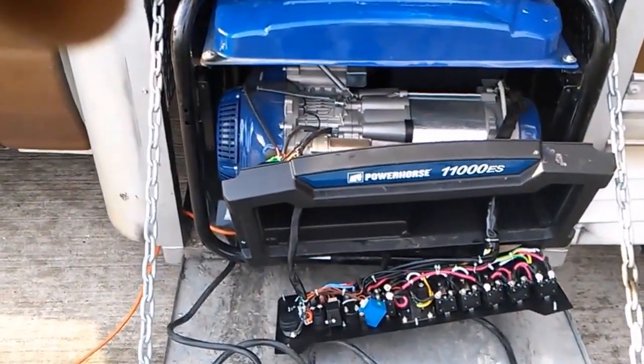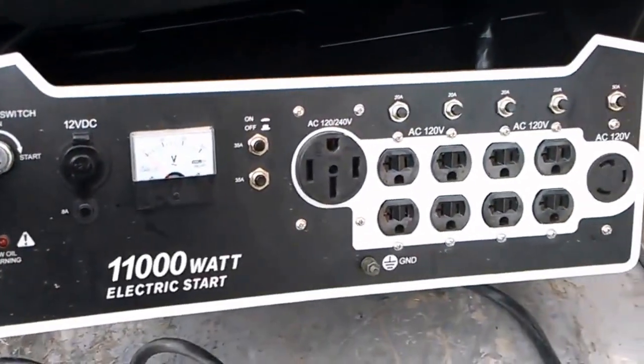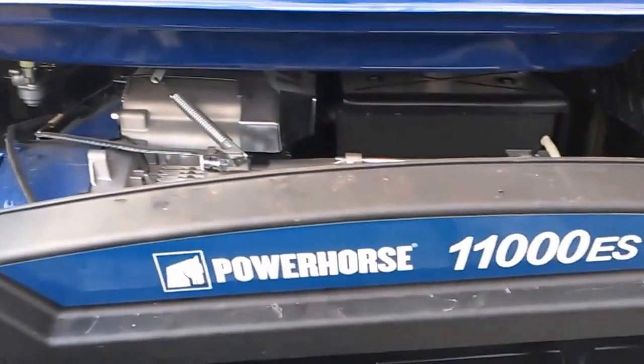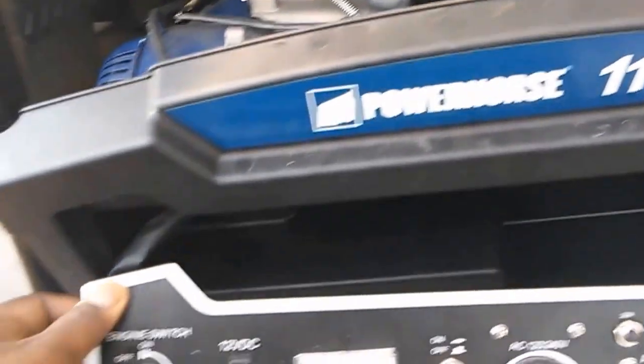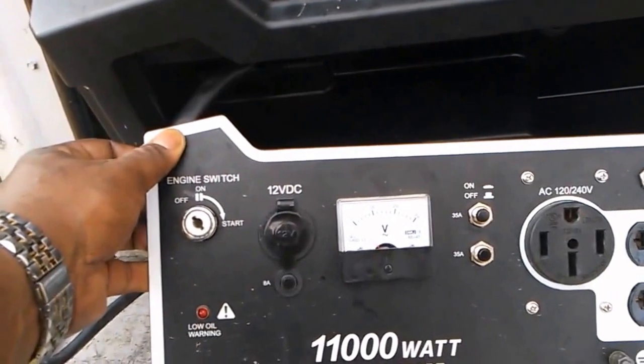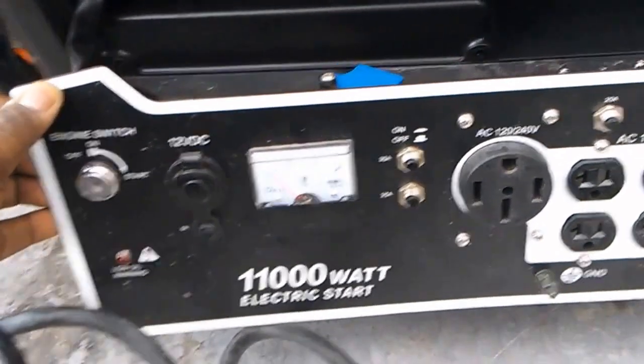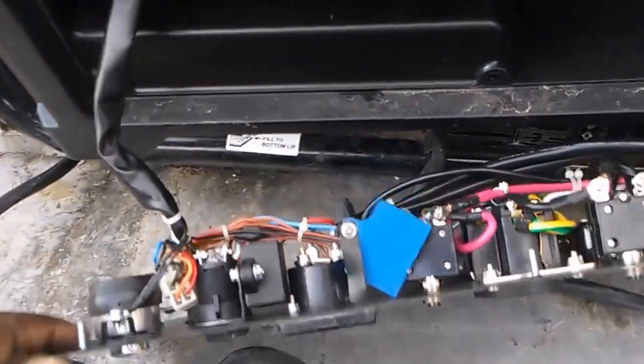First, take this panel wall off. This is a Power Horse 11,000-watt generator — a very good generator. I've been using it for six months now and I've only had a breaker trip a couple of times. I just bypassed it for the moment until I was able to figure out what the problem was.